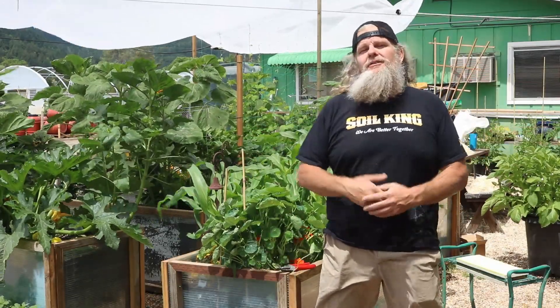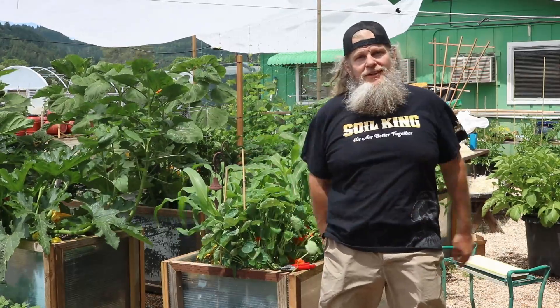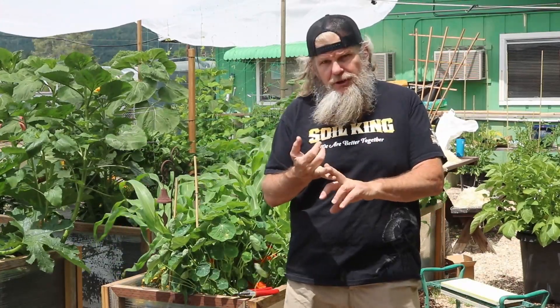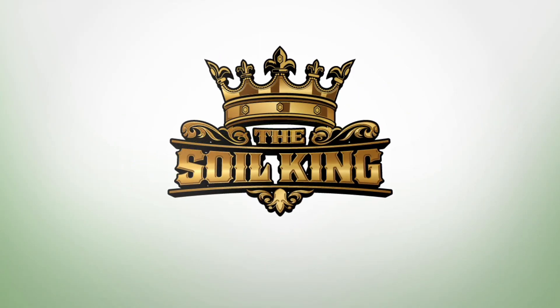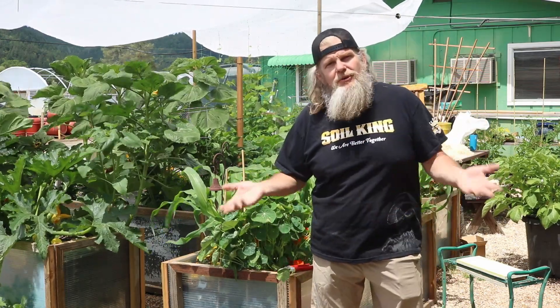Welcome to another episode of Soil King in the Victory Garden. On this episode, we're going to teach you how to do a few things with cutting out the suckers and manicuring corn. Follow me and let me show you what we're doing.